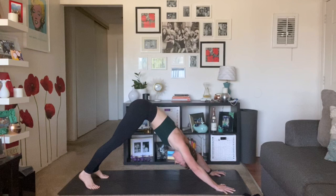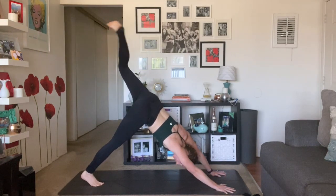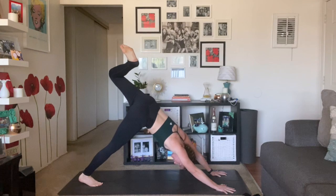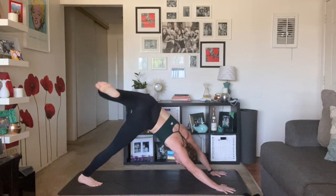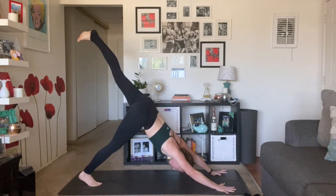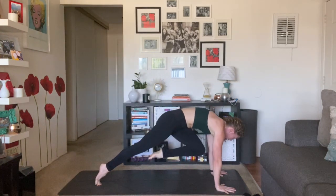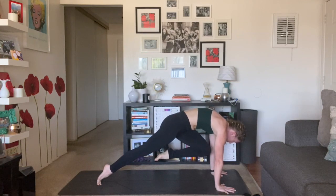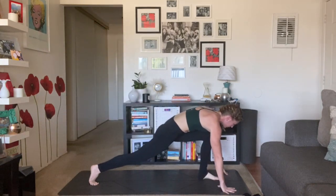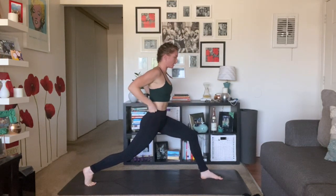Inhale, your left leg high. Scorpion tail — open up your hip, take circles on this side. Press firmly, draw your left shoulder down, keep your toes flexed. Inhale, re-extend your left toes high — think about shoving your arms forward as you reach your heel back. Exhale, knee towards the front of your mat, neck towards the front of your mat, try to get it closer to your chest. Inhale, re-extend. Exhale, low lunge — heel toe your foot through. Inhale, crescent pose, rise up. Adjust your stance.